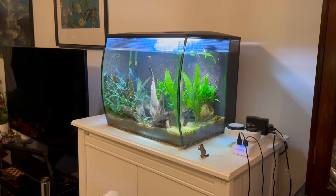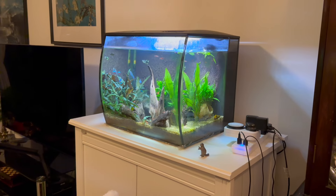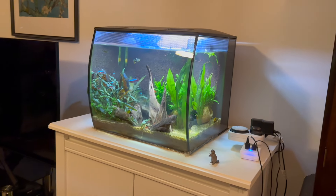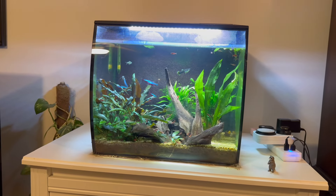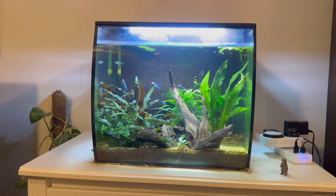Another great thing about the Fluval Flex is its size — it doesn't actually take up too much space. So if you're someone who doesn't have that much space and you really want a fish tank, the Fluval Flex might be the answer for you.